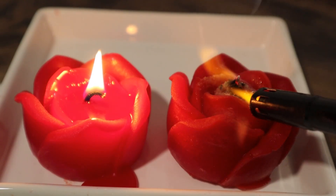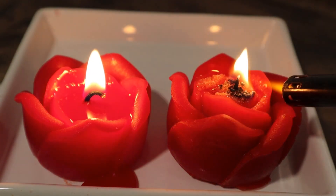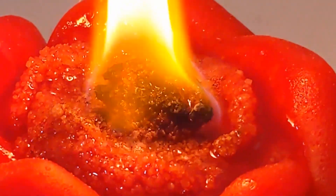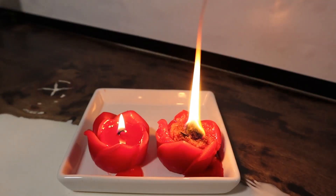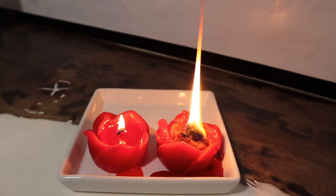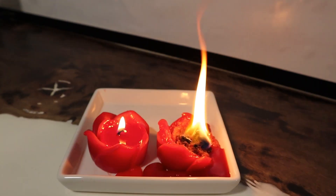The salted candle actually went out three different times during this experiment and I had to relight it each time. The last time I relit the candle, something interesting started to happen — the concentrated salt at the center had formed into one giant wick. This caused the flame to be much higher and much dirtier than its counterpart, which definitely skewed the results of the experiment.